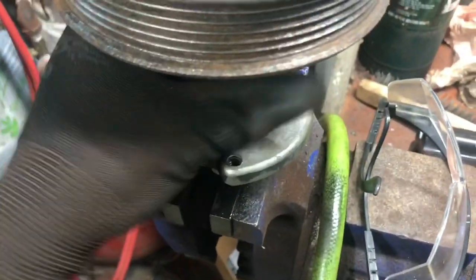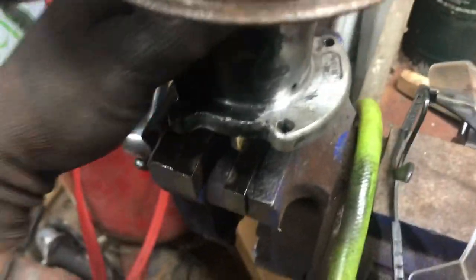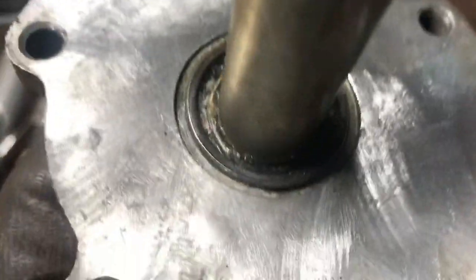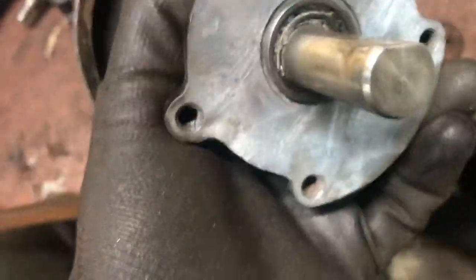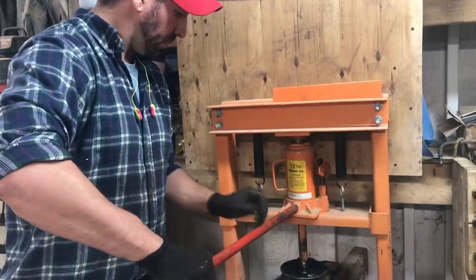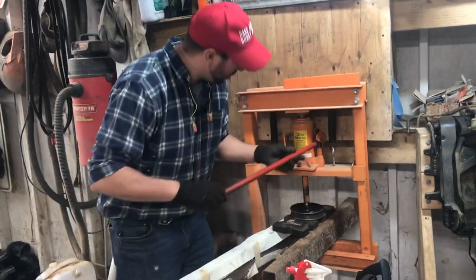I'm definitely going to press this apart and see if I can find bearings online. If I can't find bearings and new seals, then I'm going to have to buy new seawater pumps. As I was cleaning it you can tell there's a seal in the back — it's all junk, doesn't even look centered. I thought we'd pull it apart and find out. No idea if this is going to work, but we're going to try it.